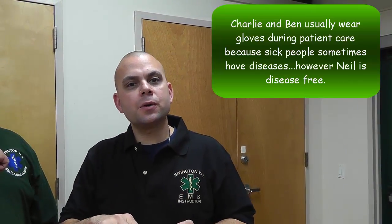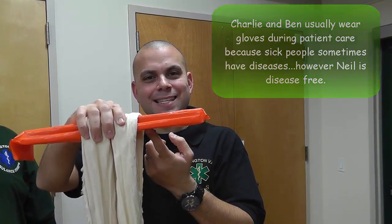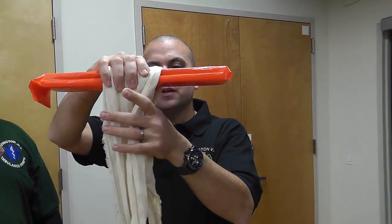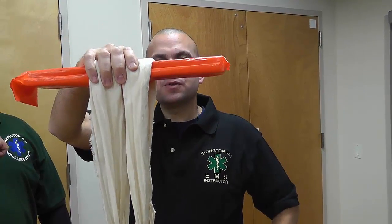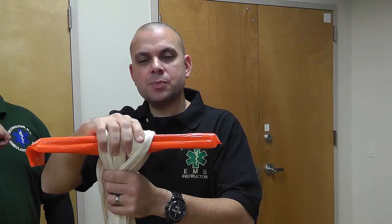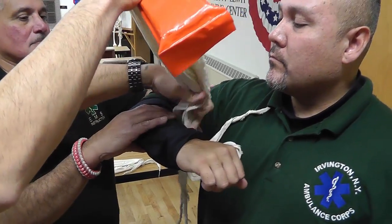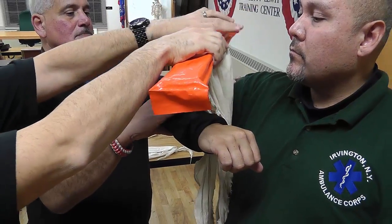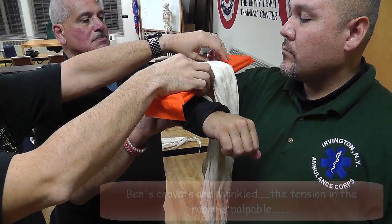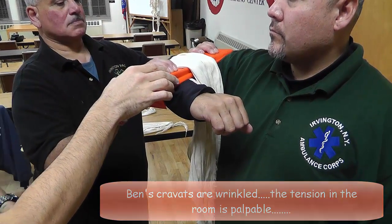I have my short padded board splint and two cravats. With the padded board splint, I have the pad inside facing down and I've laid two cravats right in the center of the splint. I'm going to take the padded board splint and two cravats and move over to the patient. I'll place the cravats down the center of the elbow and lay the padded board splint on the patient's arm. My partner will now take over stabilization, incorporating the padded board splint into it.